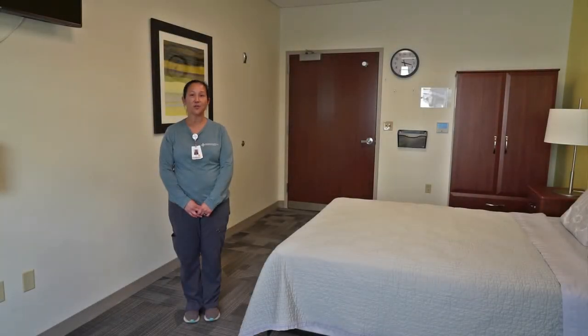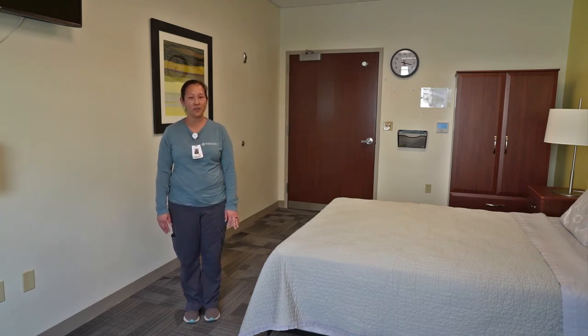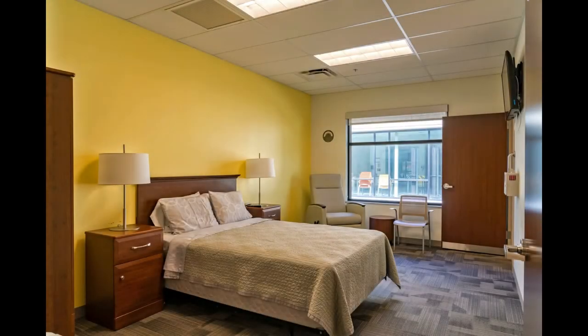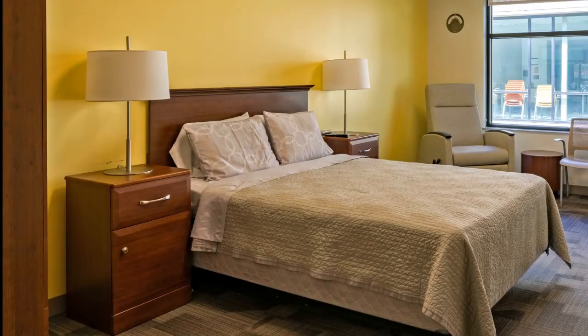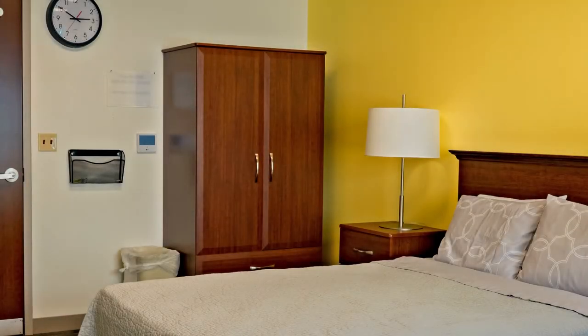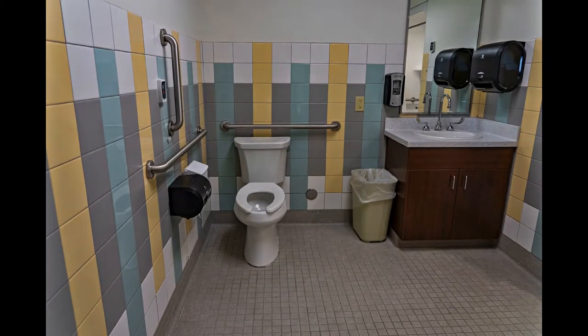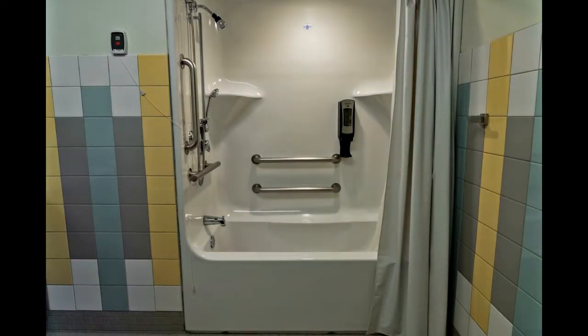First we want to show you one of the great features of our hospital, which is our transition suite. It has quite a few features that are very beneficial for our patients prior to them going home. We've got a queen-size bed to practice transfers and bed mobility, a dresser to practice getting items in and out, and an accessible bathroom with a tub shower — simulating the home environment and really preparing patients for going home and being successful.